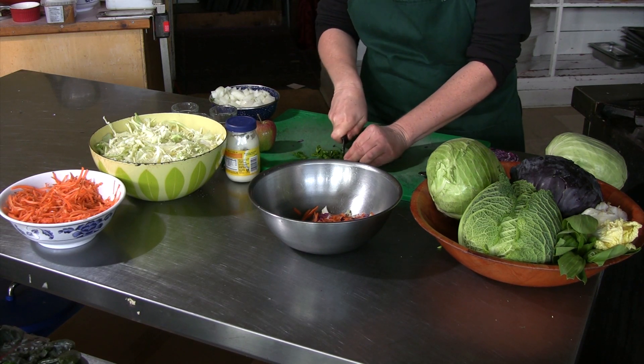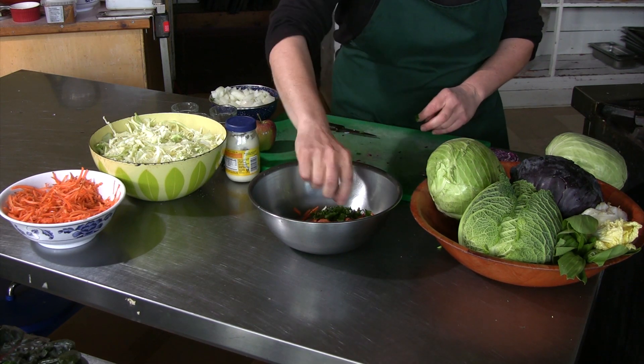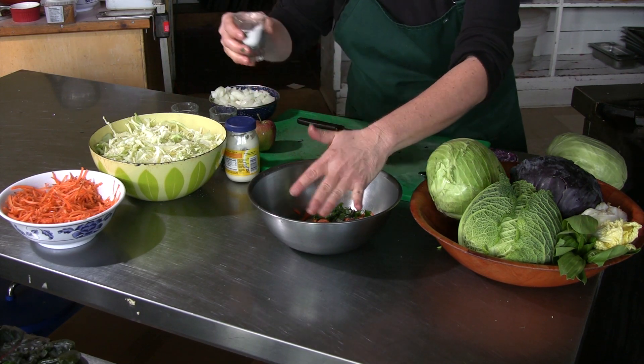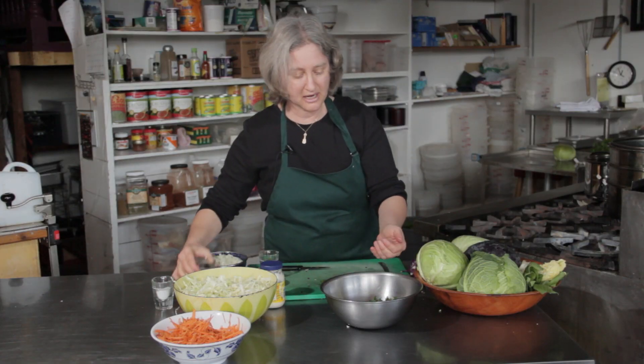I'm going to add some chopped Italian parsley, a little bit of salt, a little bit of sugar, and a little bit of black pepper.